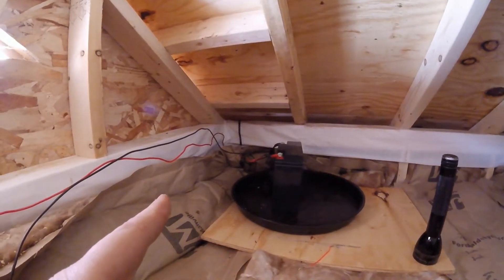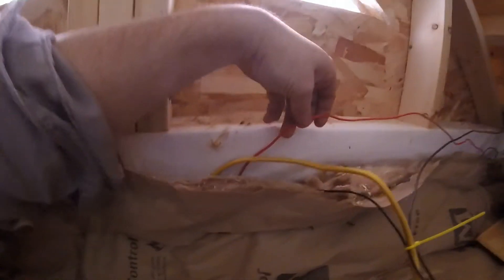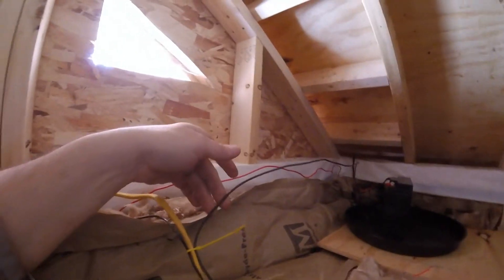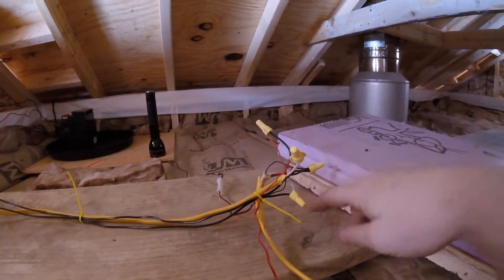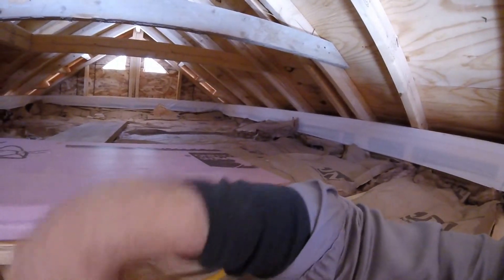Quick recap: solar panel to charge controller, battery to charge controller, light output from charge controller — red one down to the switch, black one to the negatives on the lights. I did this because I have more than just a one-way switch or one light bulb. I have three switches in one and three wires coming off the other side of the switch, with all the grounds hooked together and one wire going to each light.